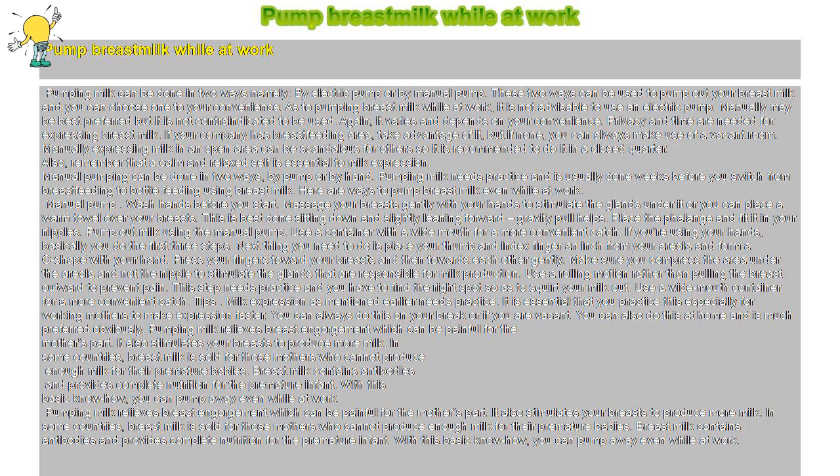This step needs practice and you have to find the right spot so as to squirt your milk out. Use a wide mouth container for a more convenient catch. It is essential that you practice this, especially for working mothers, to make expression faster. You can always do this on your break or when you are free. You can also do this at home, which is much preferred.